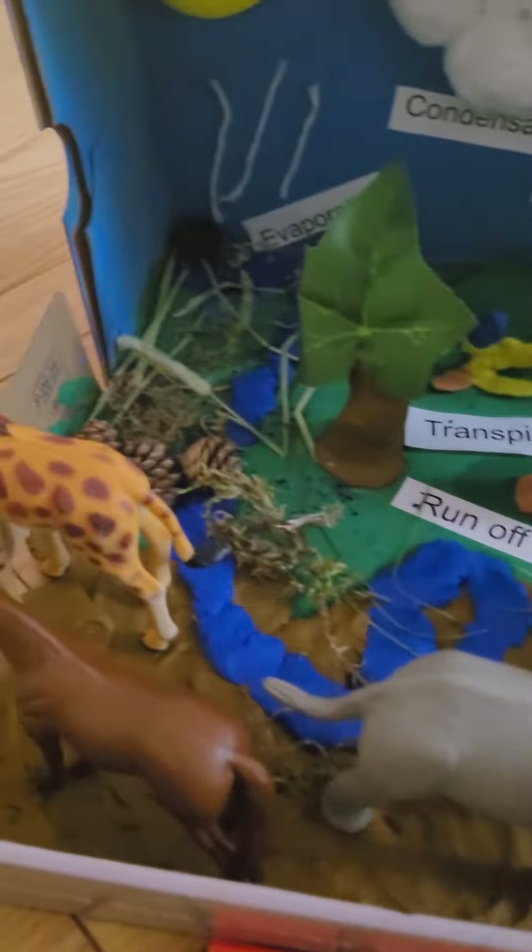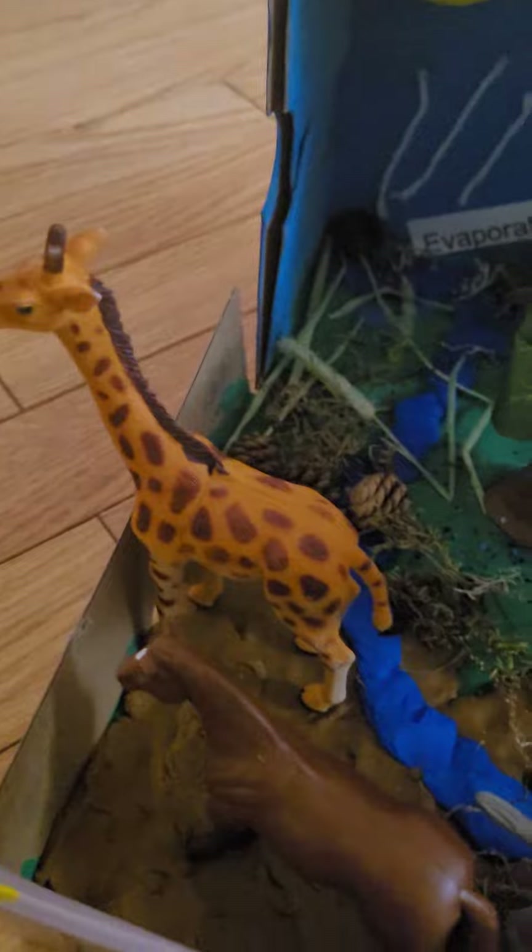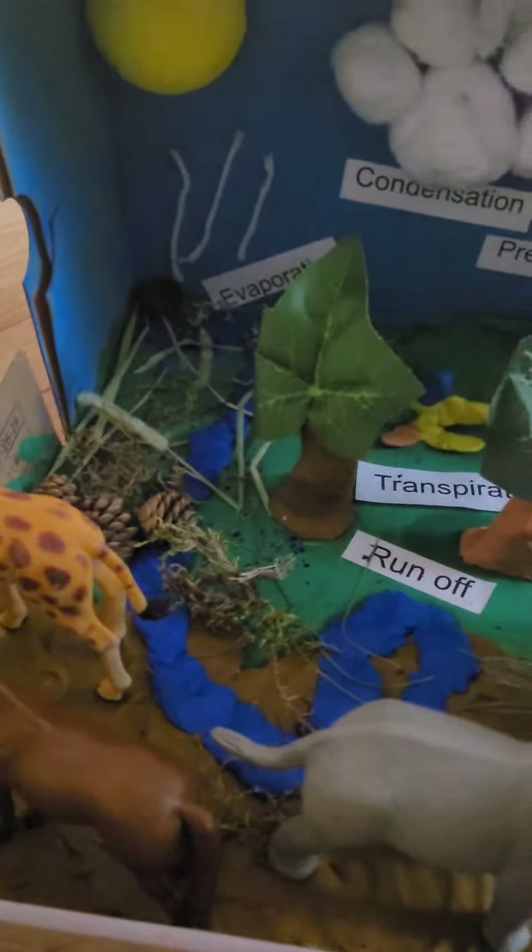Hi guys, this is my diorama of the water cycle. I made this and I used lots of clay. As you can see, this is the ocean and I put ducks in it.